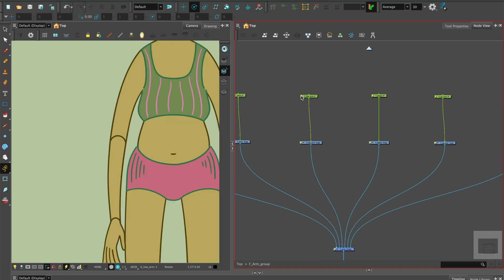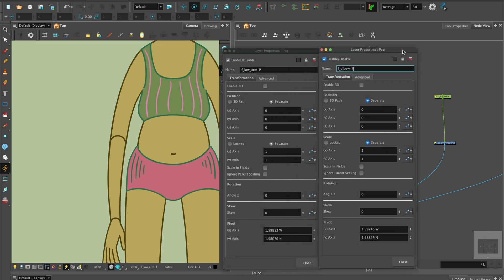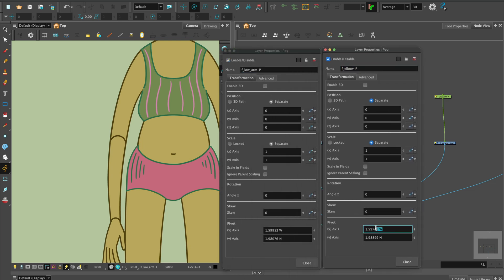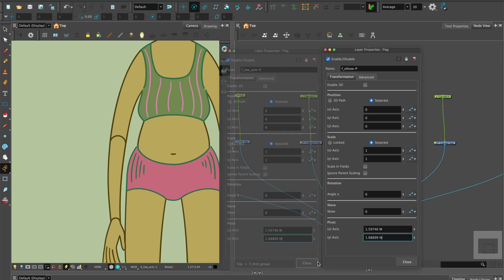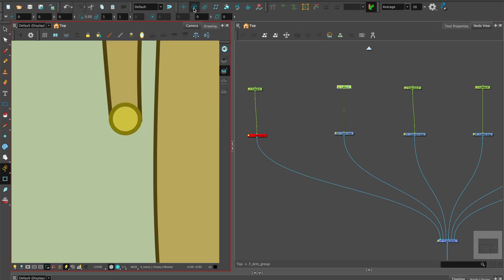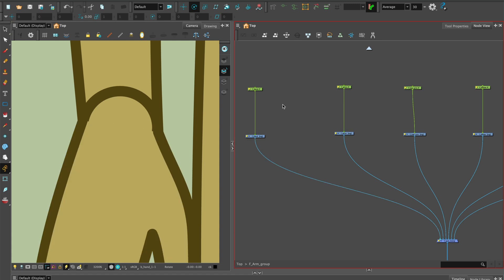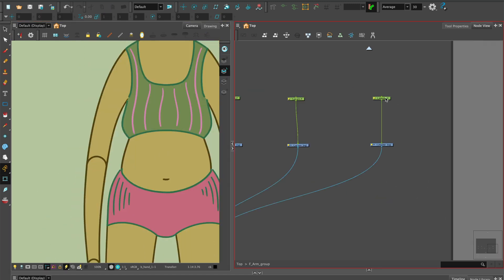Open up the properties of the elbow peg and open up the properties of the lower arm. Copy the X value from the elbow and paste that into the X value of the lower arm. Copy the Y value from the elbow and paste that into the Y value of the lower arm. Repeat this for the wrist and hand, and the shoulder and upper arm. You can also open up the properties panel if you prefer.